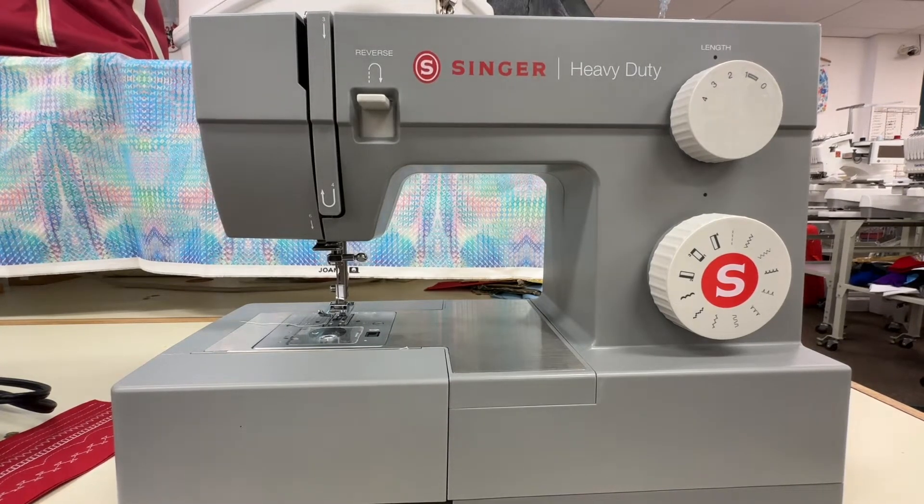Hi and welcome to Sewing Bites. Today we're going to go over how to change your needle if you break it, and we're going to talk a little bit about needles in general.